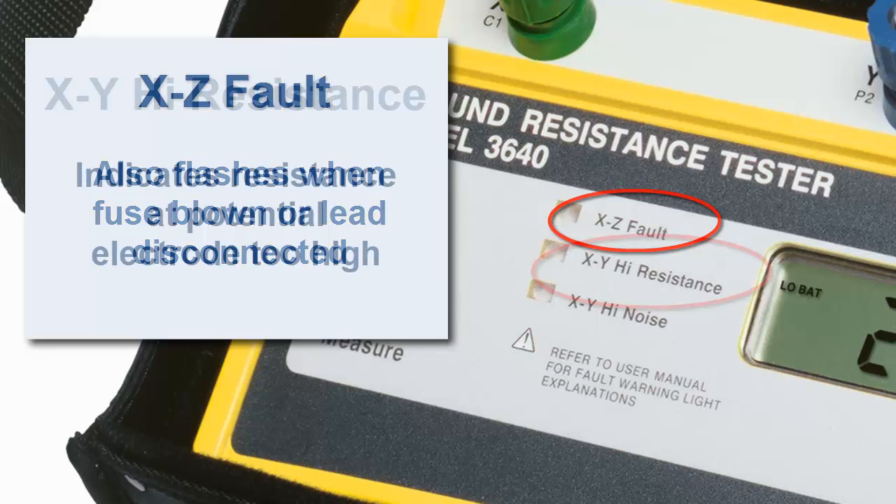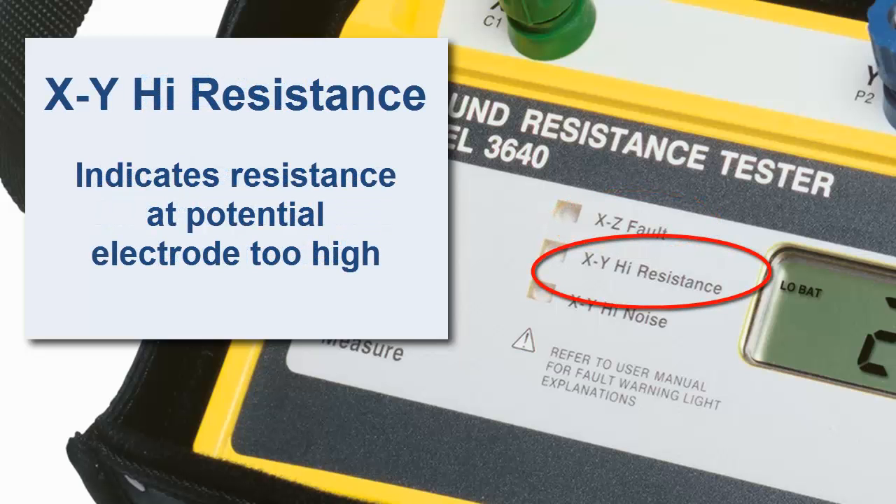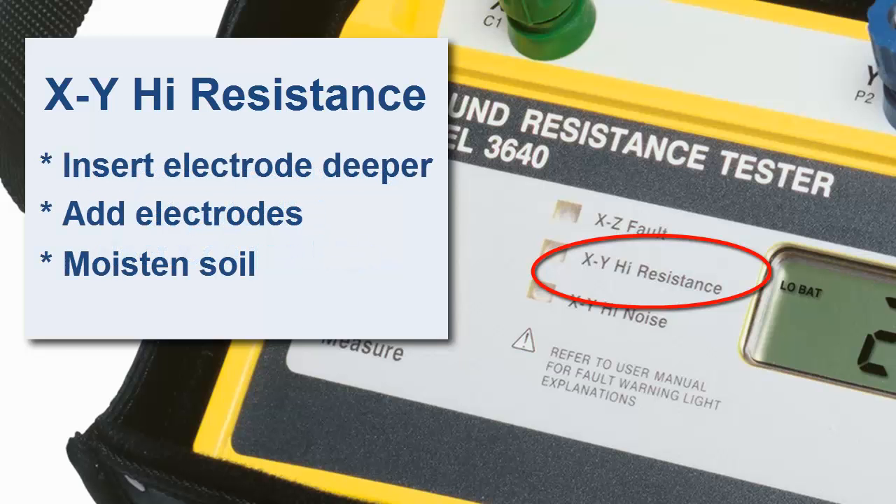The indicator XY high resistance is similar to XZ fault, except that it indicates the resistance at the potential measurement electrode is too high. If this indicator flashes, apply the same fixes as you would for an XZ fault.